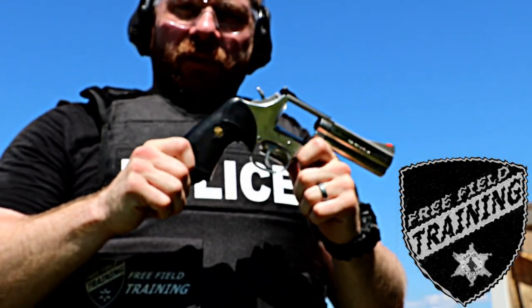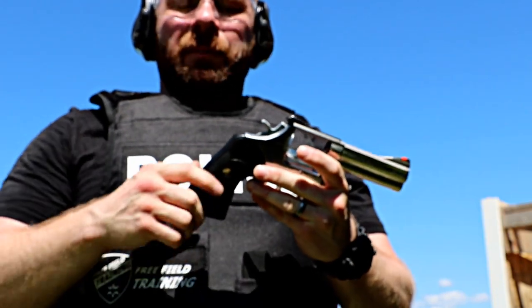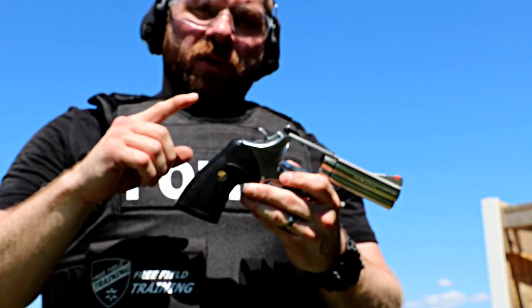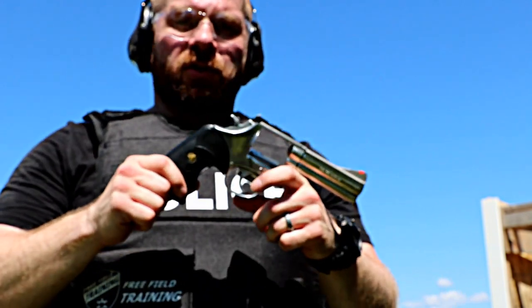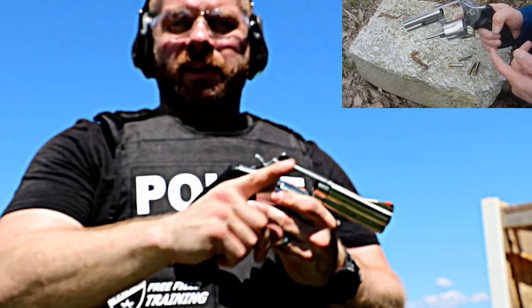Today on Free Field Training we're going to talk about revolvers as duty weapons. Specifically, people have been asking about setting up a belt to use a revolver as a duty weapon. It's become kind of a lost art these days. There are some localities where a revolver is really your best choice because of legal reasons, and some agencies that require security officers still use wheel guns.